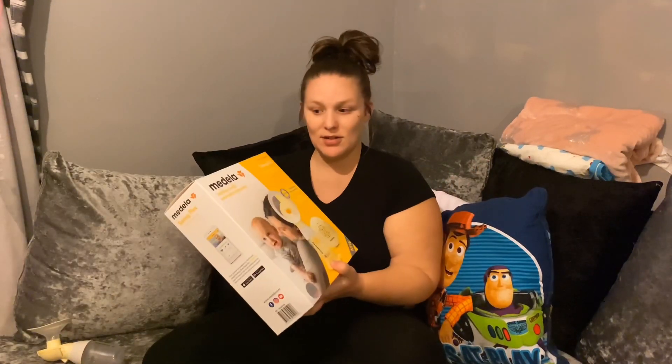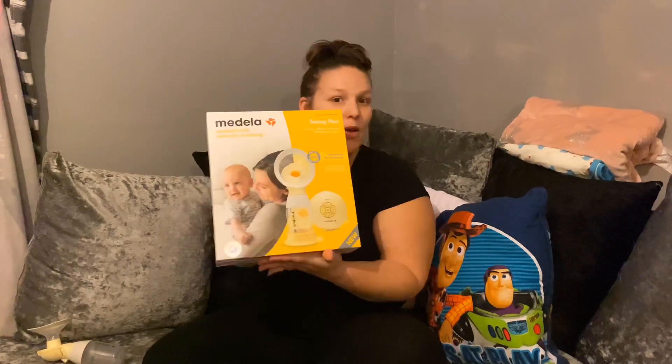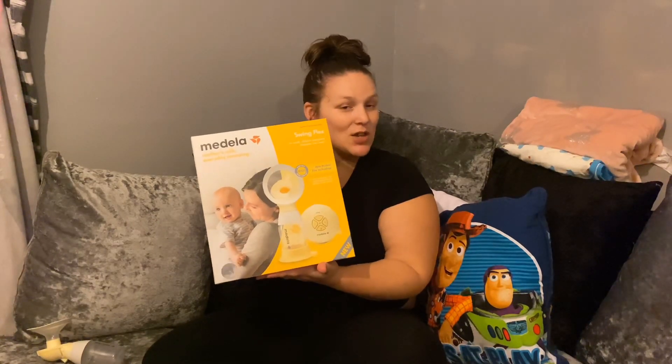Hi guys and welcome back to our channel — it's been a while since you've seen us. I've had Emily and as you've seen in the previous videos, today we are going to review the Medela Swing Flex breast pump. If you like this sort of video, don't forget to like, subscribe, leave me a comment down below.